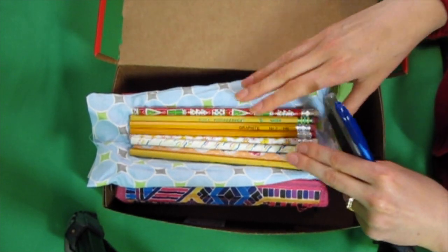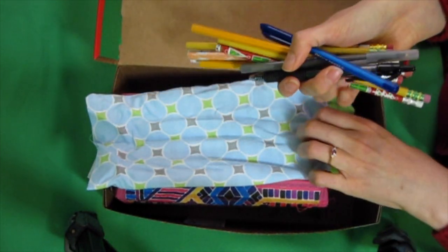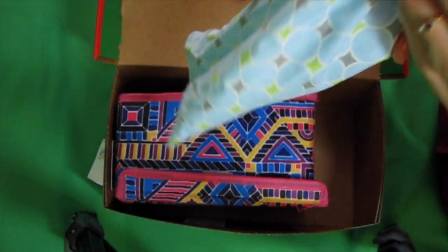And a variety of pencils, both decorative and not, and different kinds. I'll put the link to my pencil reviews below, because I tested a lot of different brands to figure out which ones are best, and found out most seem to be pretty okay.